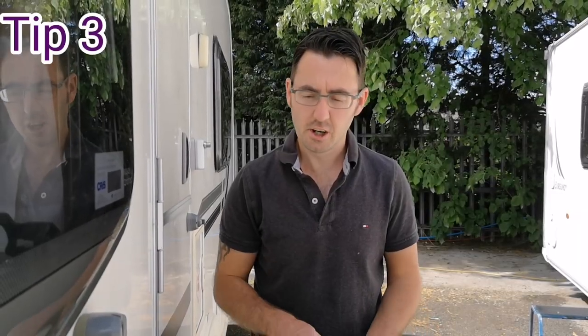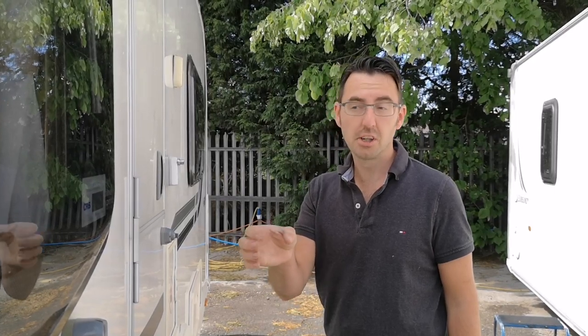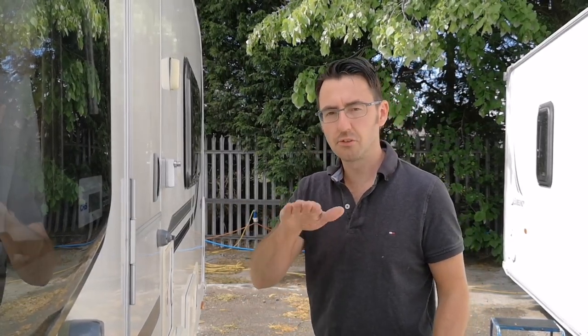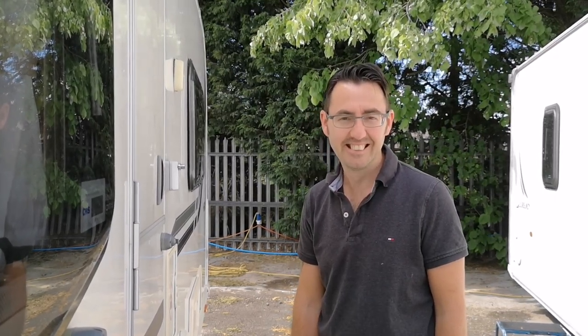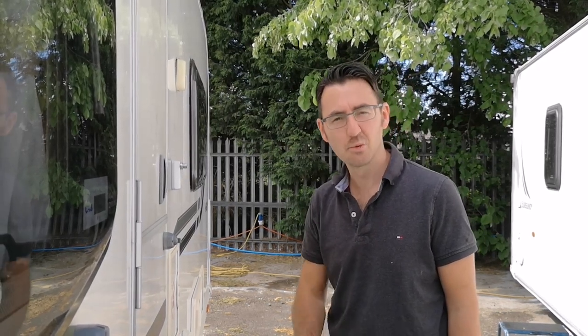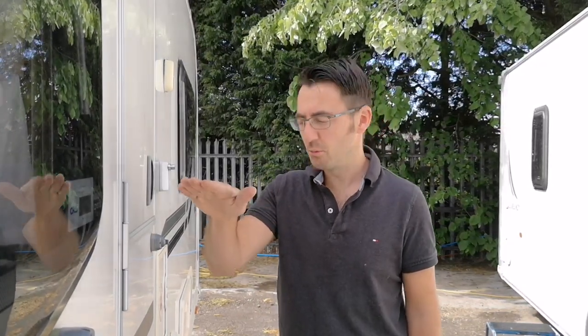Caravanning tip number three: you're going to need a spirit level and a winding handle. This is quite an important one — actually getting the caravan nice and level. You can buy small spirit levels that stick onto the caravan, either on the A-frame or around the caravan. I prefer using a larger spirit level, because if the A-frame isn't levelled in line with the caravan, the A-frame might read level but the caravan necessarily might not be. We'll put a link to a suitable one in the description.